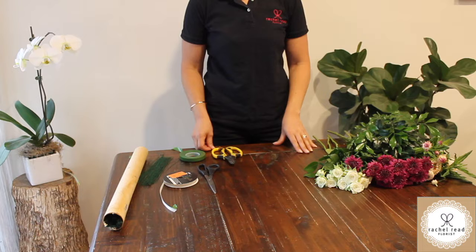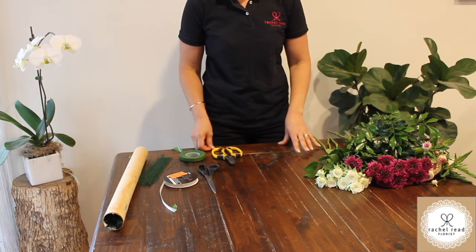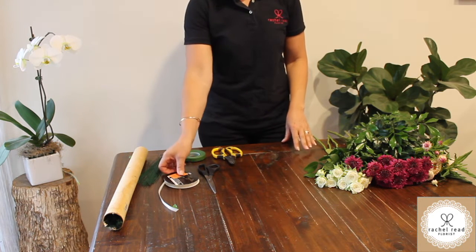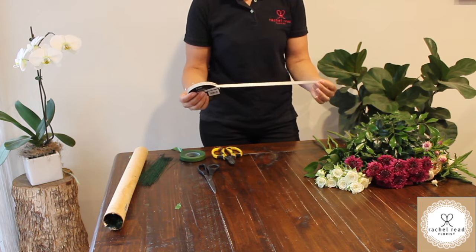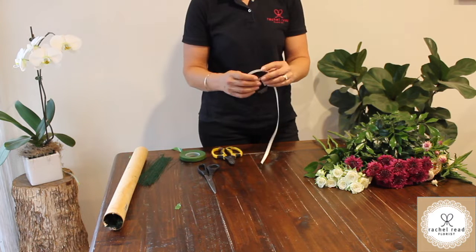Welcome back everybody. Today I'm going to show you a quick demo of a hair circlet or flower crown, perfect for the races. Something simple and easy for you to do at home. I'm going to do the flower crown or hair circlet on a ribbon, which is easy to attach to, and then you can simply tie it around the base of your head.